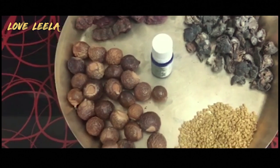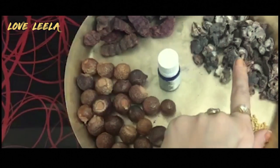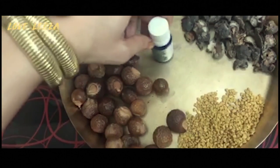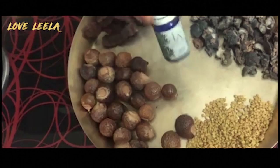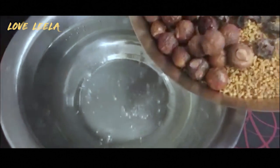All the ingredients are ready. Here is reetha, and this one is shikakai, and this is amla. And this is fenugreek seeds — meethi — I have it lightly roasted. And here is tea tree oil, which I used last time. Here is the water, boiled, and I will add all these ingredients.